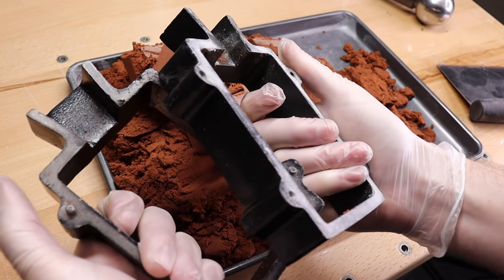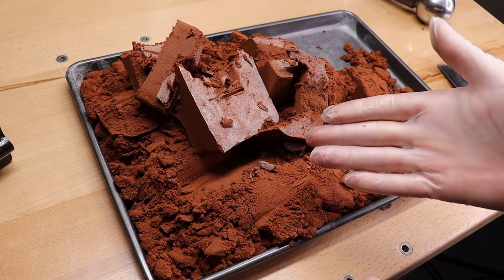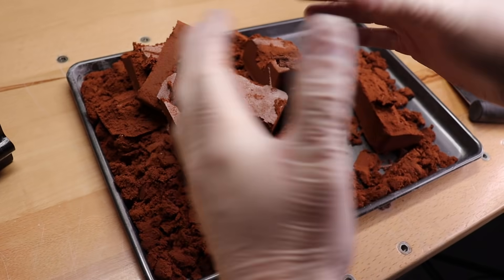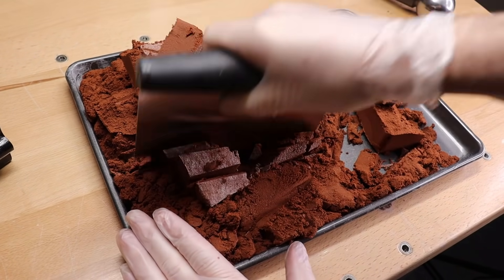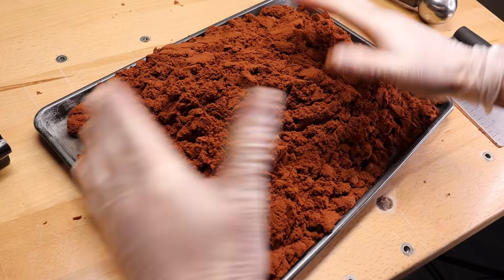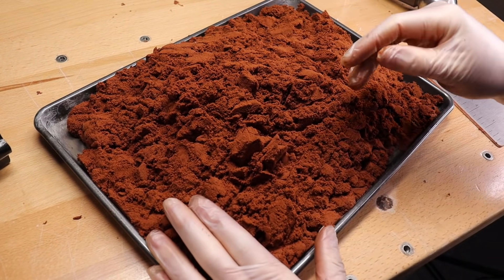So I popped all the Delft clay out of the flask, and you can see that it's all chunks still and it has all the baby powder on it. We just need to mix all this in together to make it usable again. All right, so here it is — it's all ready to use again, and we need to start filling our molds in so we can start doing our second casting, which is the scarab.